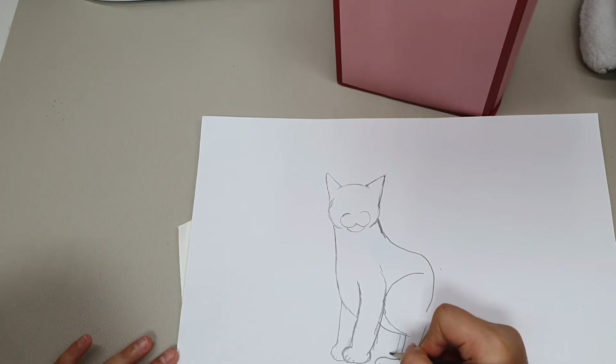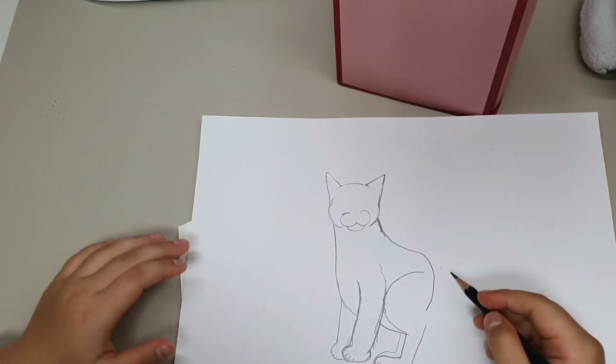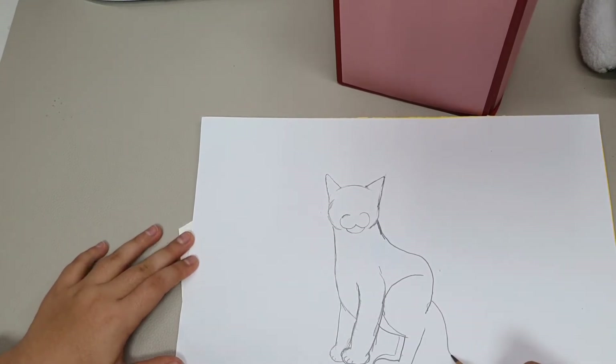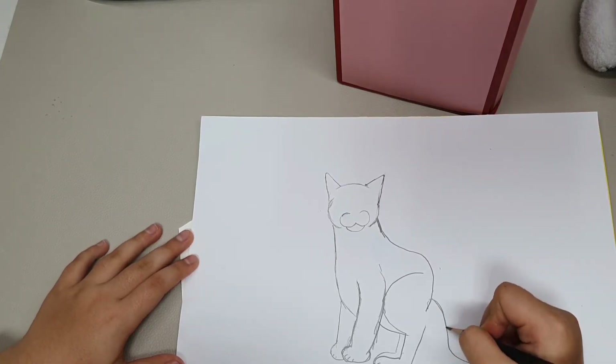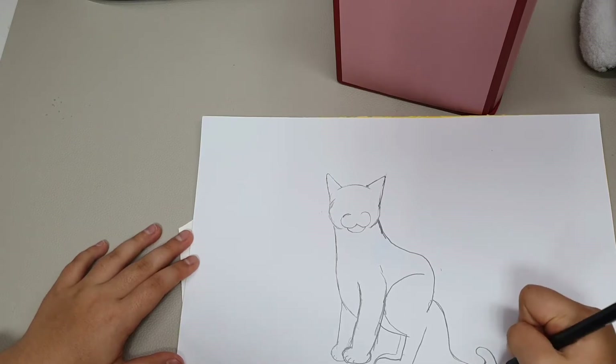So we are drawing the cat's tummy, and we are going to draw the tummy area. Now we are going to draw the cat's tail — cats have long tails — so we are going to draw it really really really long. And we can draw it any way you want. I am going to draw a curvy line for the cat's tail.